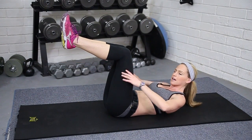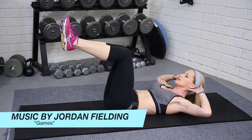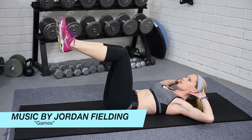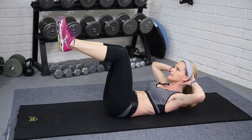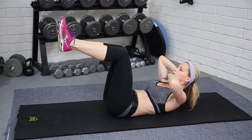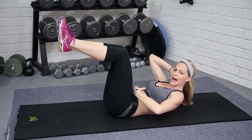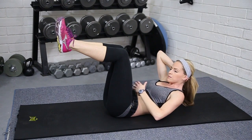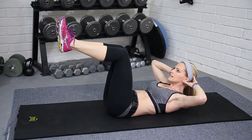We're gonna start right here, feet in tabletop position, hands behind the head. We're just gonna lift up in the crunch — starting with your regular crunch. Remember, elbows are wide, hands are supporting the head but not pushing or pulling. Breathe out at the top, keeping that head in neutral spine, using the muscle to lift — pulling the belly button in, back is flat.